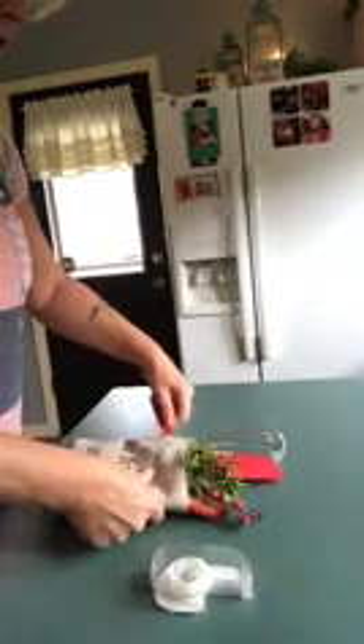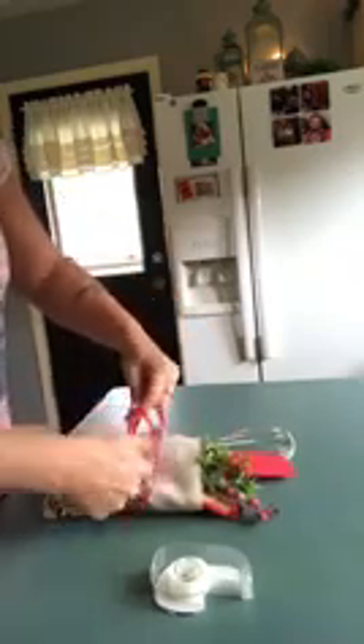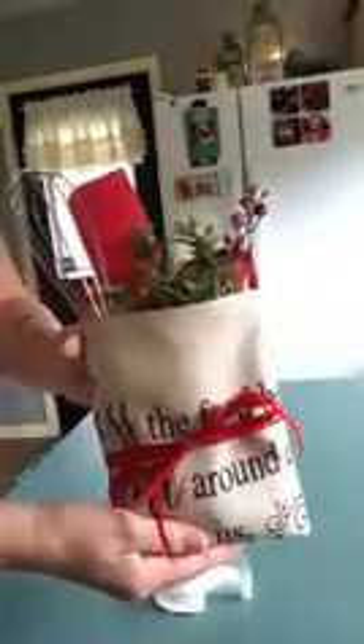Then I just take my ribbon — you can use whatever ribbon you choose. Make this personalized to whatever design or colors you have on the front and whoever you're giving it to. Then we just tie a little bow. I'd probably tuck my Christmas card in as well, either into the pouch or tucked in at the very top or in the back. Look how adorable! Easy hostess gift, totally personalized, and something they could have for years to come.